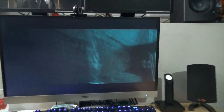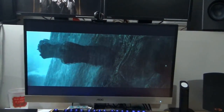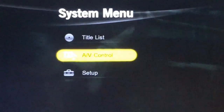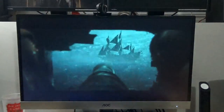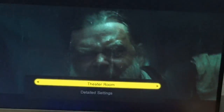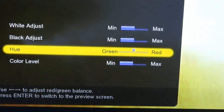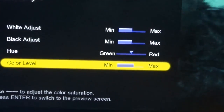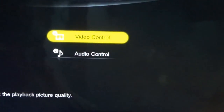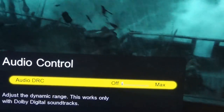I'm gonna plug my headphones in and make sure this is actually working. Let me hit the system menu button again. Now that there's a disc in there — now it'll let me do AV control while the movie's playing. Video control — default, standard, theater, brighter room, memory, memory two, memory three. Let's go to memory one and do detailed settings. Hue — that's fine. Nothing amazing with that. Audio control — adjusting the range. Let's turn that off.